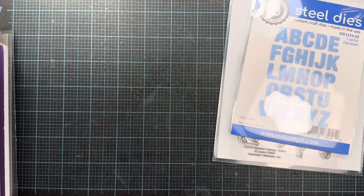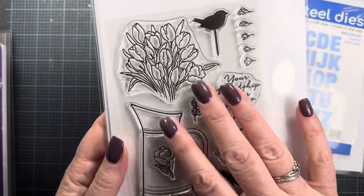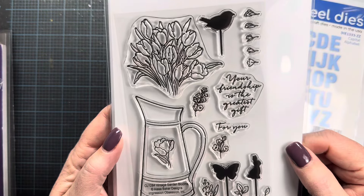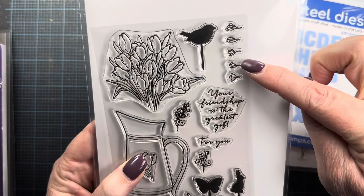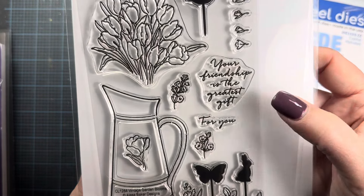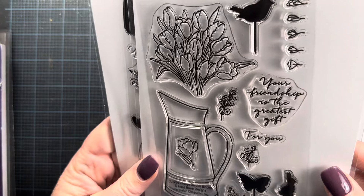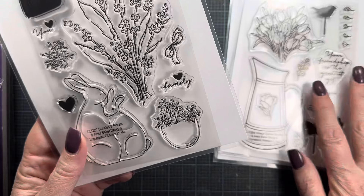Another set releasing this month is by Elisa Baker. This is a beautiful vintage-style picture with a lovely spray of tulips that can go in the frame. She's also got a cute little row of spring flowers with the sentiment 'your friendship is the greatest gift' and 'for you.' I want to get these images stamped and watercolored — I think it's going to be really beautiful, so that's on my list for sure.